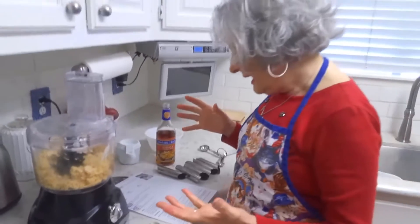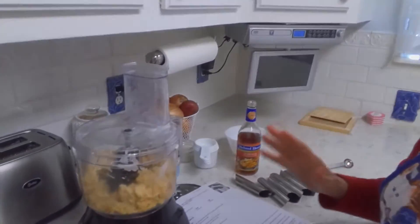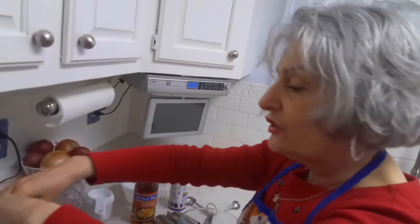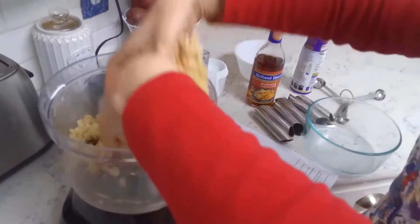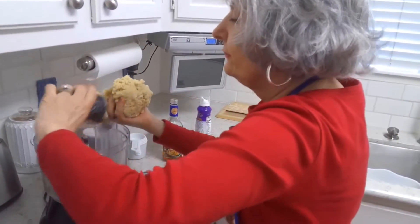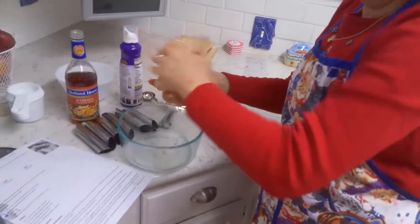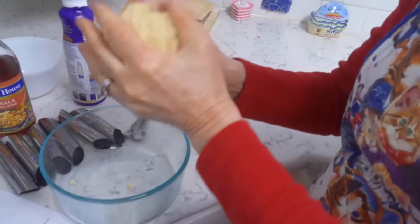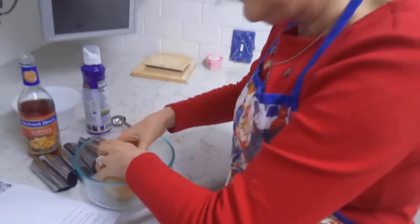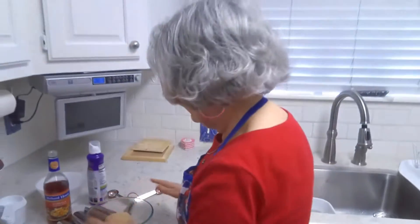Next I'm going to shape the dough into a round ball and put it in an oiled bowl. I'm going to take the dough out of the food processor, get the blade out, and squeeze it together to form a nice round ball. That looks good. Now I'm going to put it in my bowl, cover it, and let it rest at room temperature for at least 30 minutes.